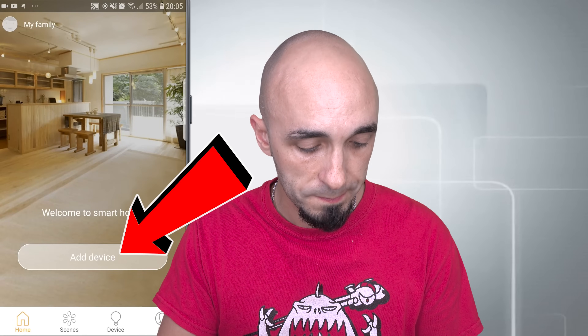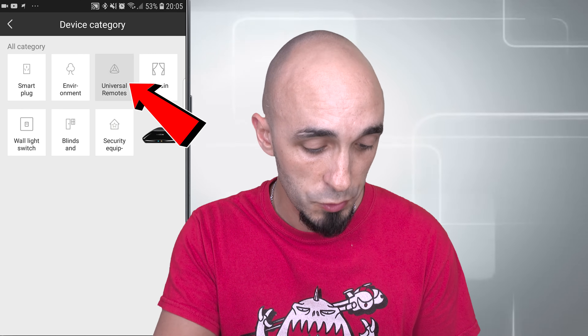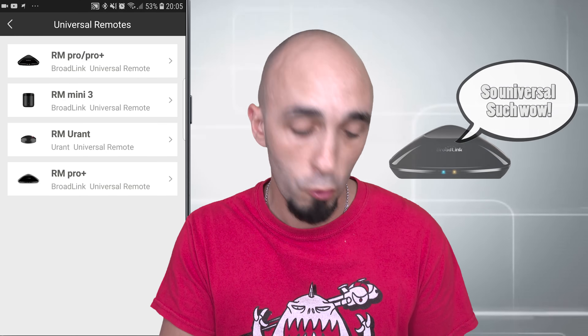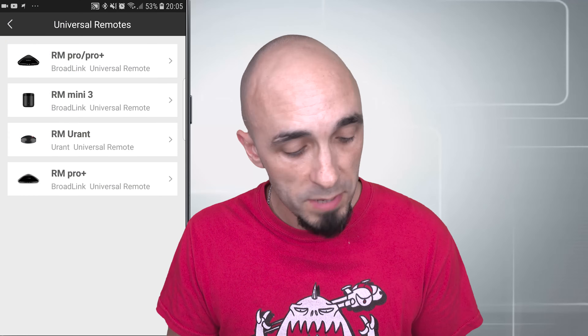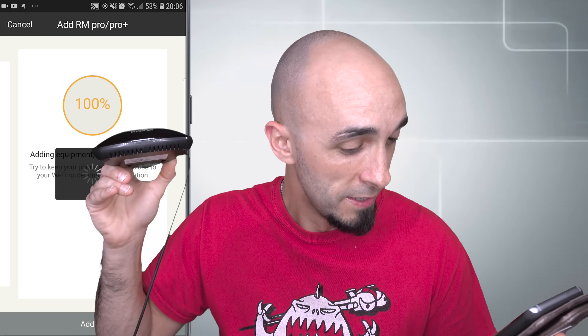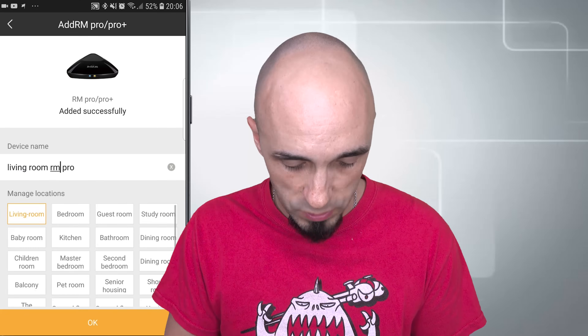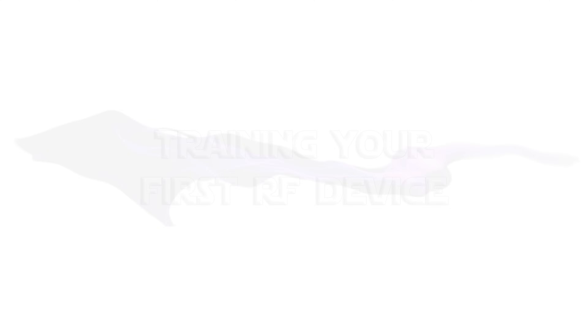I'm going to press Add Device, which gives you a QR scanner, but I know it doesn't work so I'm going to press Add Device by Category and select Universal Remote because that's what this is. I now have the option of an RM Pro, RM Pro Plus, or RM Mini 3 — if you're installing an RM Mini 3 this is exactly the same process. I'm going to select the RM Pro Plus. It's asking me to confirm the power is on and the LED light is doing what it's supposed to do. Press Next. Now I need to connect to my Wi-Fi, so I'll put in my Wi-Fi password. That's paired — that was easy. I'm going to call this 'Living Room RM Pro'.